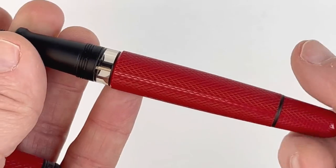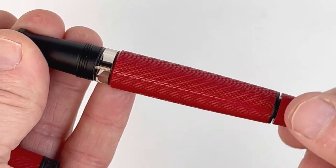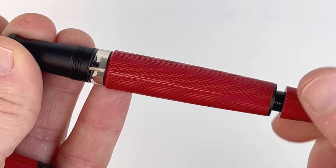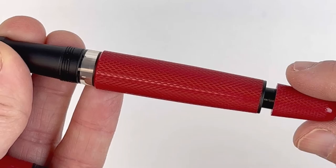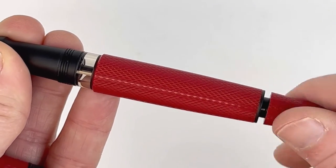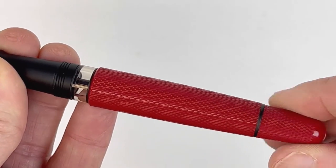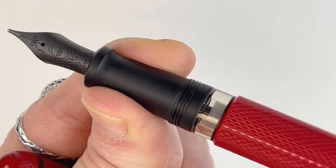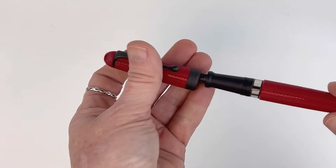Taking a look at the ink window — a very popular feature on this pen collection. It does have the piston filler that you're used to seeing, so you can view the mechanism action through that ink window. Let's get a closer look just so you can see the piston filler inside the pen working.